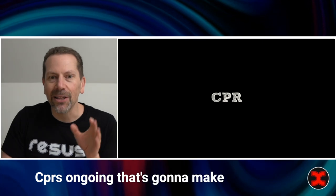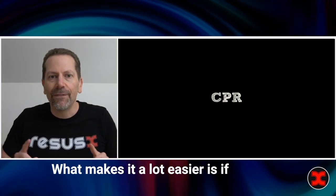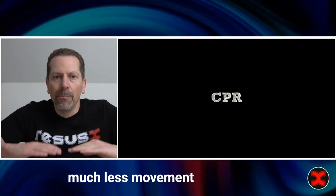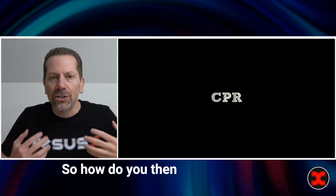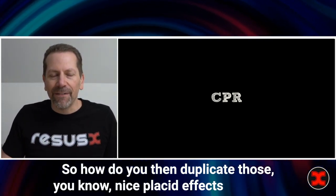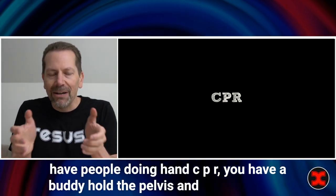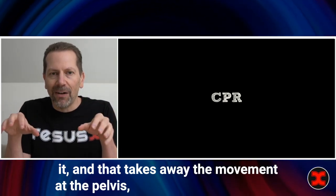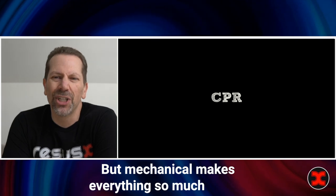CPR is ongoing — that's going to make this tougher, but not impossible. What makes it a lot easier is if you have mechanical CPR, like a Lucas device — there's much less movement at the groin than with hand CPR. To duplicate that effect when you have people doing hand CPR, have a buddy hold the pelvis and really stabilize it. That takes away the movement from hand CPR, but mechanical makes everything so much easier.